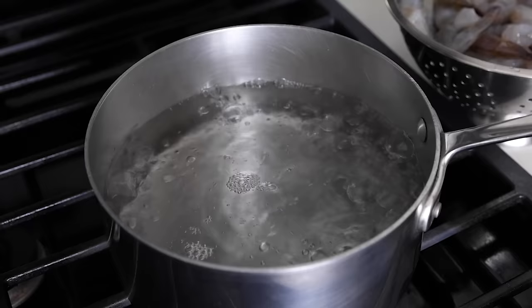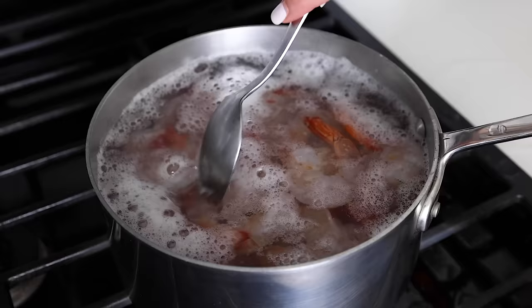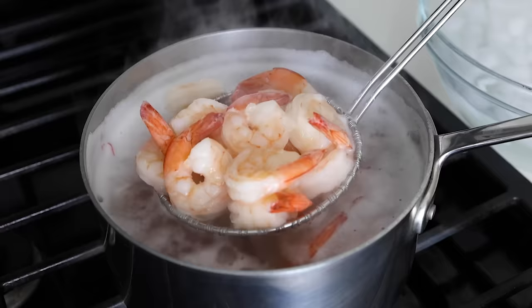The next step is to cook two pounds of peeled and deveined shrimp. Bring a pot of water to a boil and add the shrimp. Cook them for about two to three minutes until they're pink and opaque. The great thing about shrimp is that they cook so darn fast, so they always make for easy recipes, including this one.